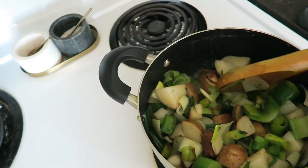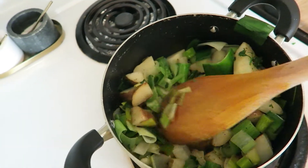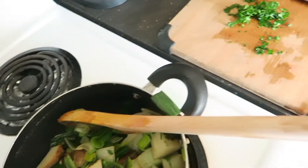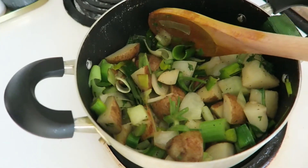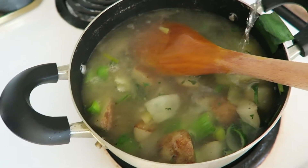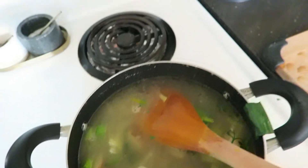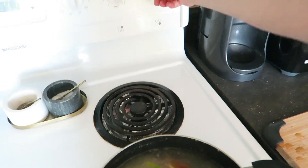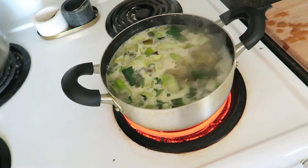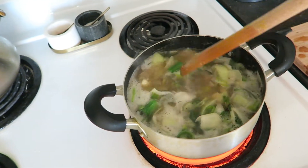Just move that butter all around, covering everything — a little bit more than just covering it. Then we're going to turn our heat up to high and let that come to a boil.